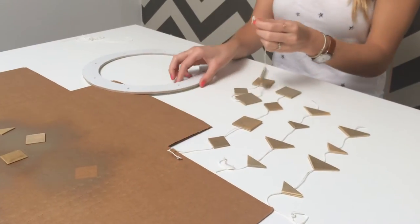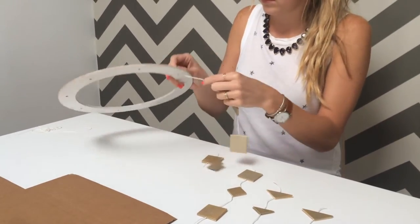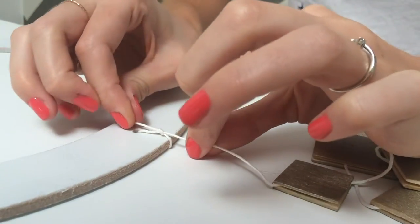Once you've created all four hanging shapes, tie them in the holes in the wreath circle. Ours had eight holes, so we hung them in every other hole. Make sure to double knot!